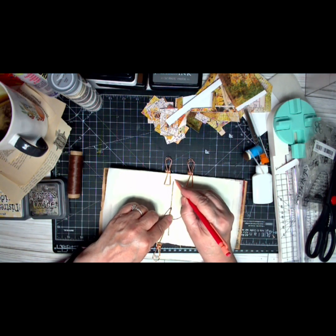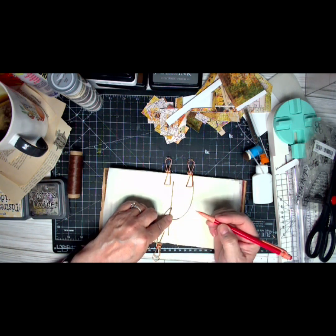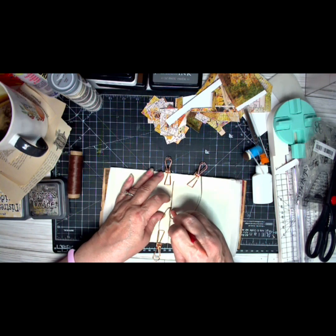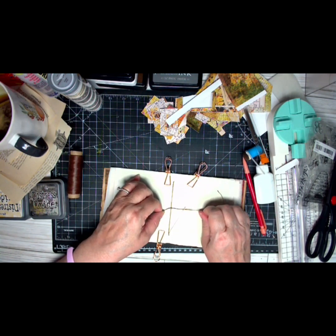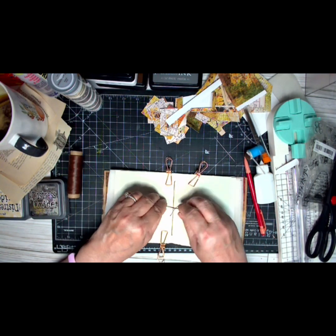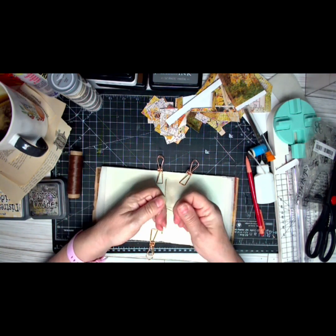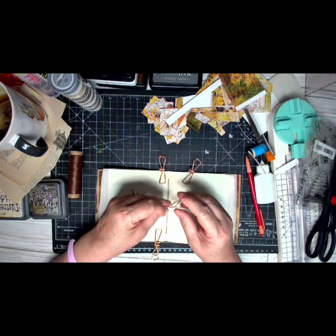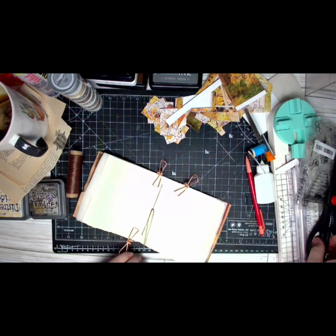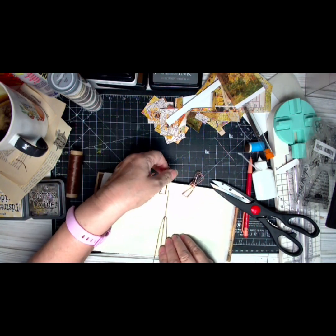Then you go up to the top hole — that's two. Come all the way down to the third hole — that's three. Then you come back through the middle — that's four. Four steps, and then you tie it. You've got one thread on each side of the string. Give it a gentle tug to set it, then do a square knot — one, two — cut, and that's it.